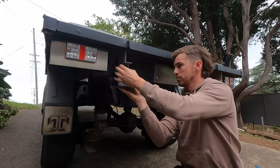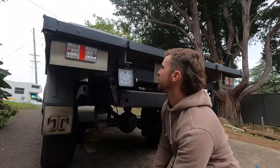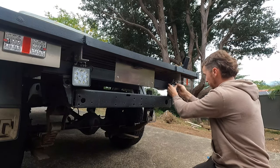I'd actually forgotten about reverse lights, funnily enough, but I had a bunch of these 4-inch square work lights sitting in the garage. I think I bought a box of like 20 of them off eBay — they're about $6 each — so I chucked a couple of those on too.